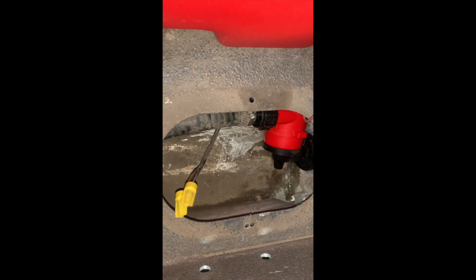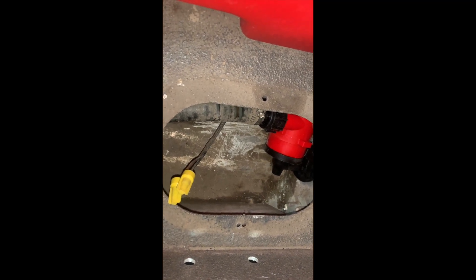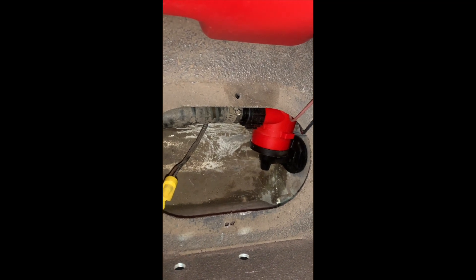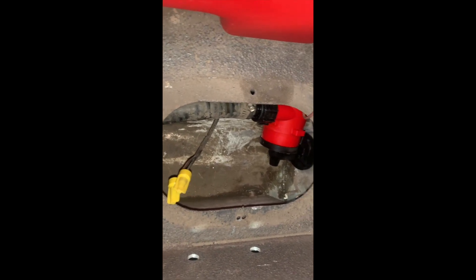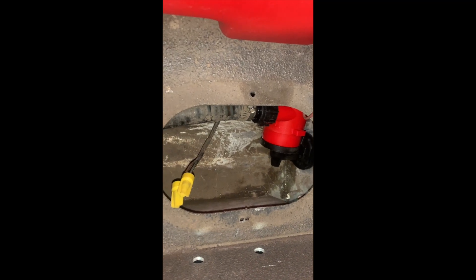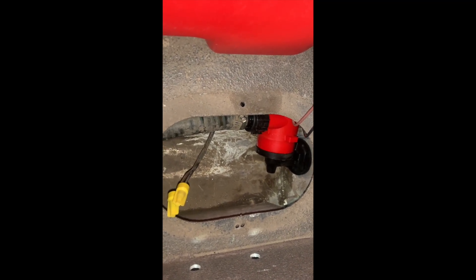The plumbing has been hooked up. You can see the hose right there — I just use the same hose and a stainless steel hose clamp. Now let's work on the electric, which should be easy. You only have two wires: the brown to the brown, the black to the black.